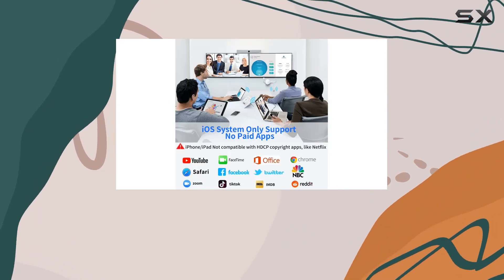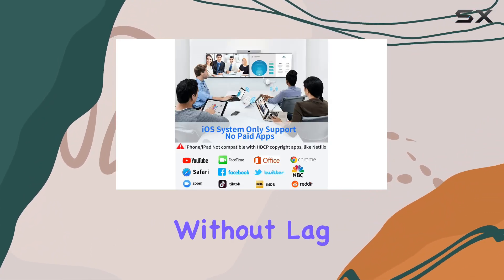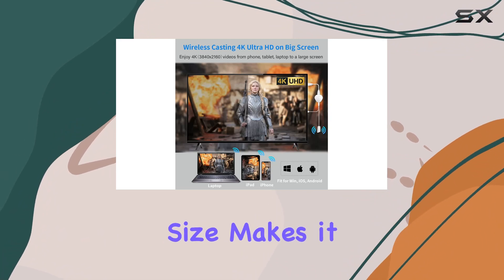Behind the scenes, the 2.4GHz high-performance chip ensures low latency, providing a stable and smooth transmission without lag or distortion. The compact size makes it easy to hide behind your TV, maintaining a clean and organized setup.